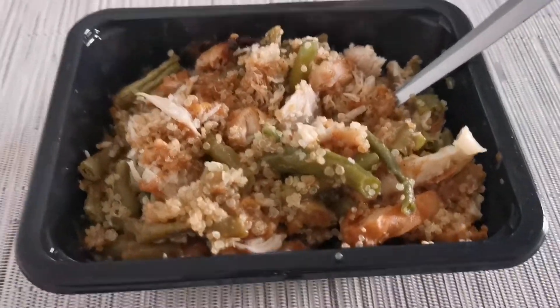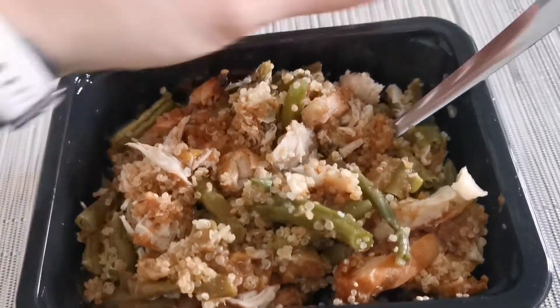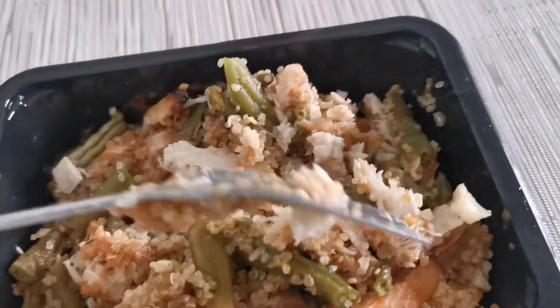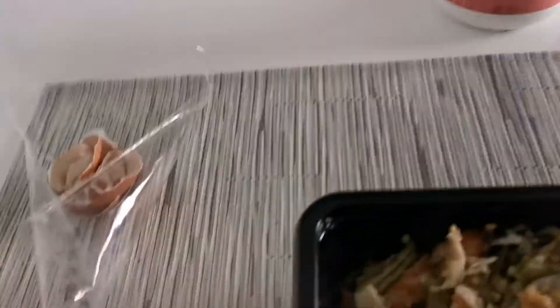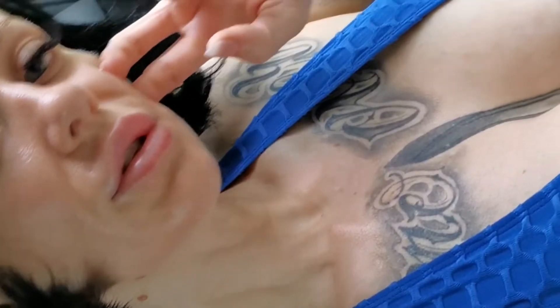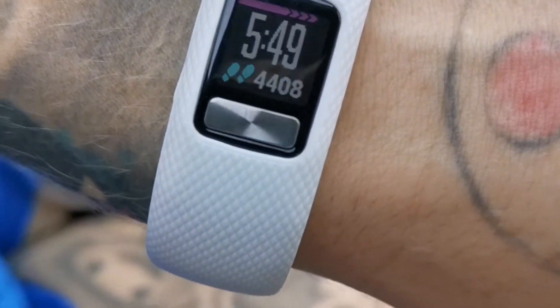This is what I'm having — a little frozen dinner thing I picked up the other day. It's a fitness-style meal with quinoa, veggies, and apricot chicken. I also had a boiled egg with a little bit of pink salt on it — really yummy! Now it's time to head out and go for my afternoon walk. I'm trying to get my steps up to 10k, so let's go!